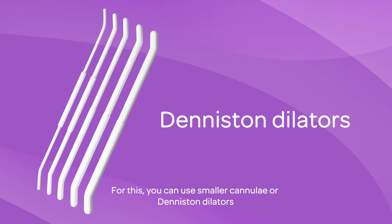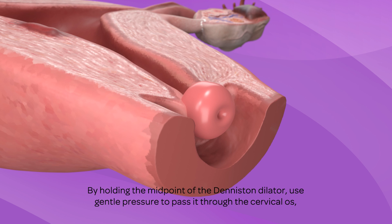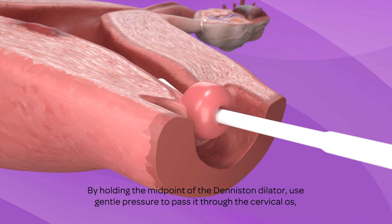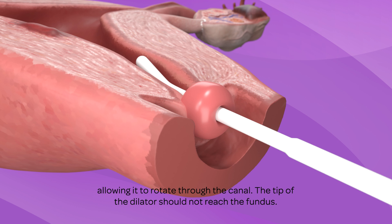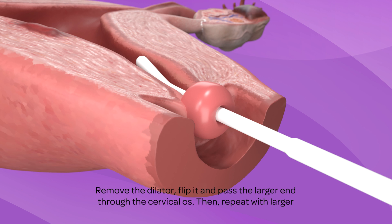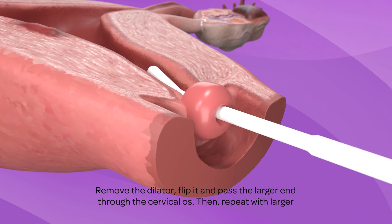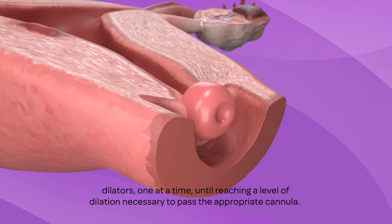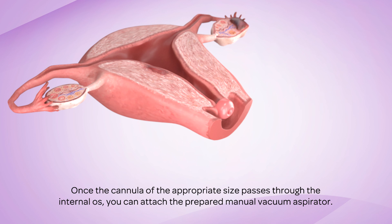If dilation is needed, you can use smaller cannulae or Dentsleeve dilators. By holding the midpoint of the dilator, use gentle pressure to pass it through the cervical os, allowing it to rotate through the canal. The tip of the dilator should not reach the fundus. Remove the dilator, flip it, and pass the larger end through the cervical os. Then repeat with larger dilators, one at a time, until reaching a level of dilation necessary to pass the appropriate cannula.